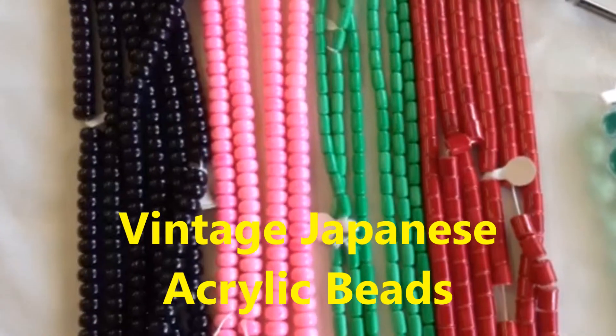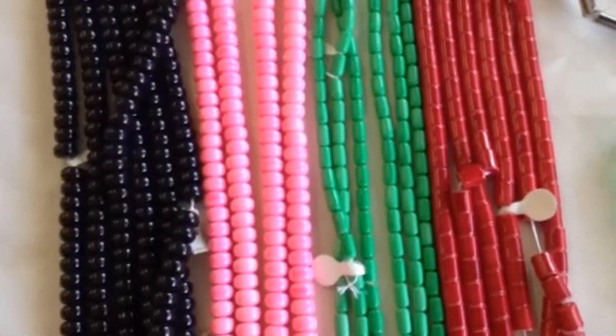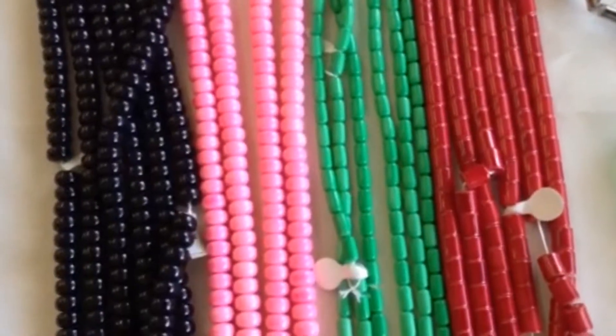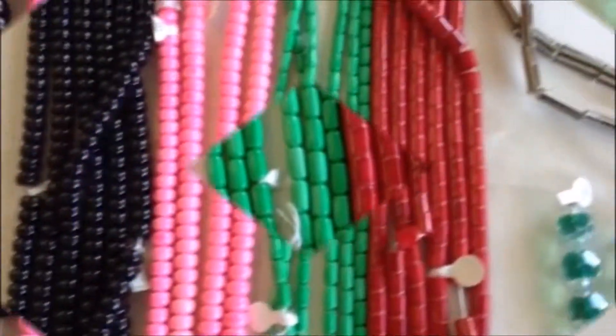These beads that we're looking at right now — these black, pink, green, and red — were made in Japan in the 1950s. Some of them still have the label on them. These are stunning beads, they're really pretty, and they're lightweight.